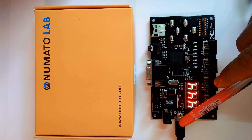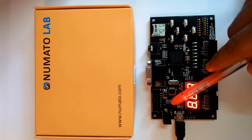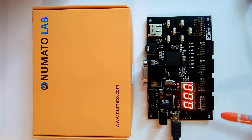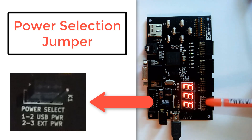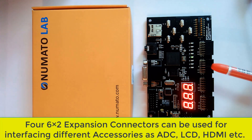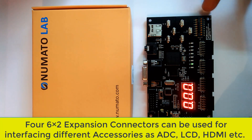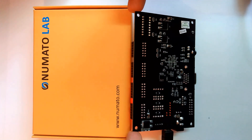An external power adapter is also supported, and we can set up all the jumpers from this connector. The PMODs can be utilized as well — there are four different headers for PMODs available on this board.